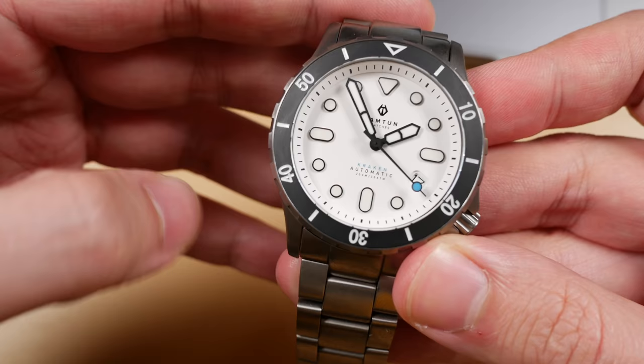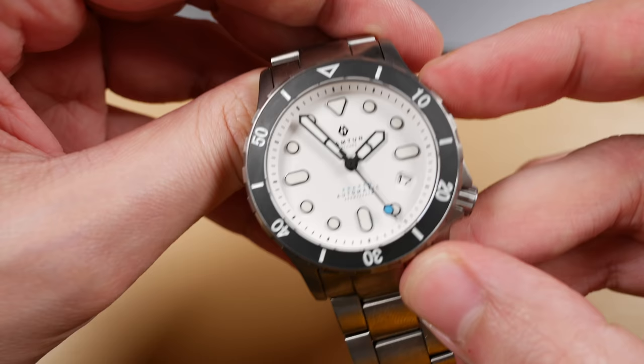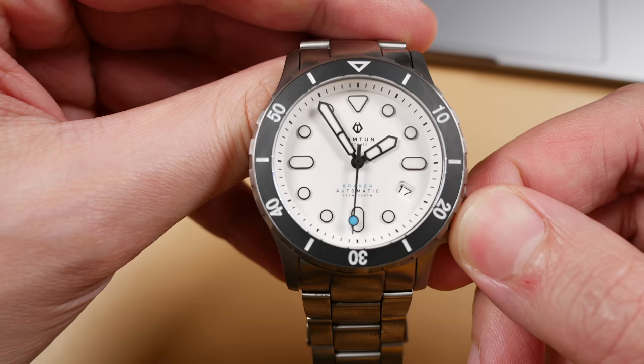Secondly, I would like to thank them for sending in a model not only for review but they stated that they wanted to send me one as a gift. So of course take any of my opinions with a grain of salt. They'll be sending me one of these white dial versions with a Sellita movement just to enjoy, and more on that later. I'm hoping to do a follow-up on this watch once I've had that piece in hand for a little bit longer.